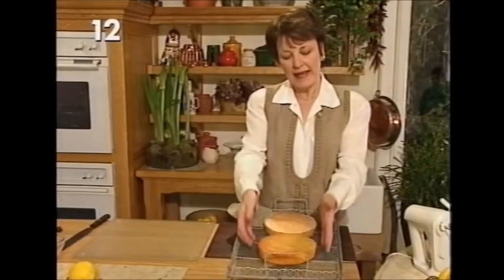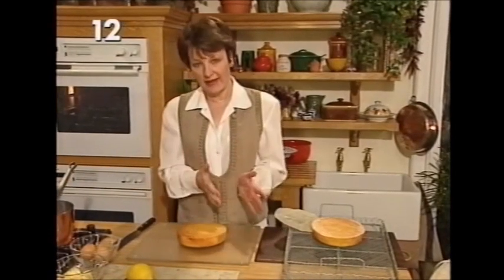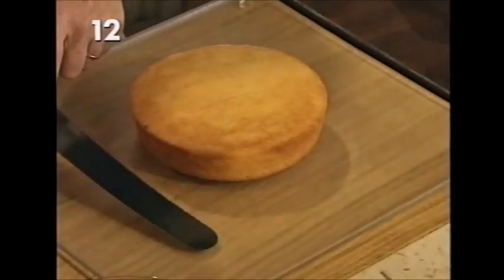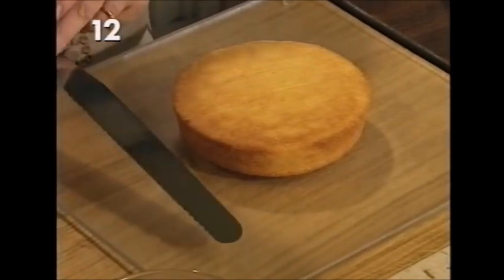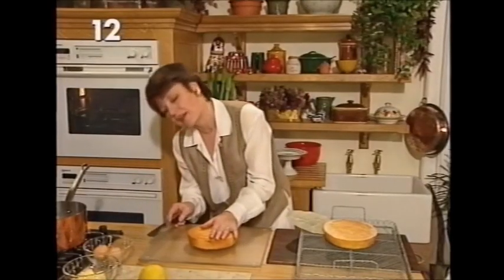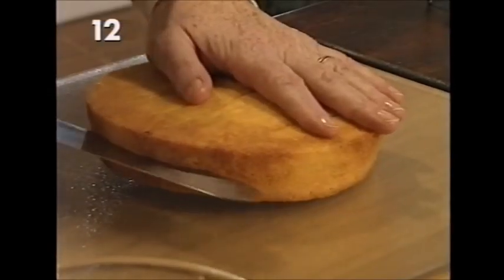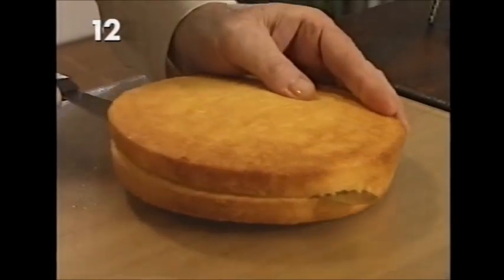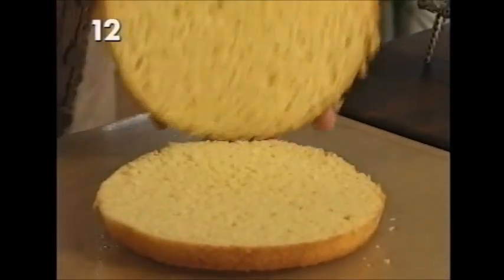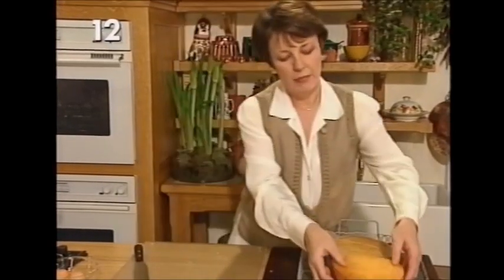We're going to take one of the cakes and slice it horizontally, because we're going to make this into a layer cake with layers of lemon curd. To get the layers it has to be sliced horizontally — you need a good sharp knife, a bread knife will do, or a palette knife with a serrated edge is perfect. You should ideally be sitting on a chair looking at this eye level, but just see if you can get the knife through fairly evenly. You can see how nice this all-in-one cake looks inside.